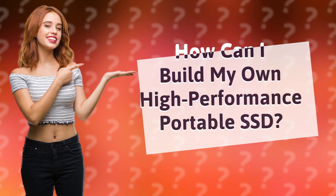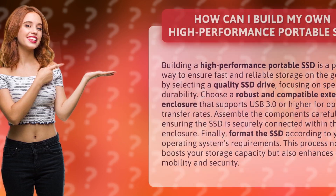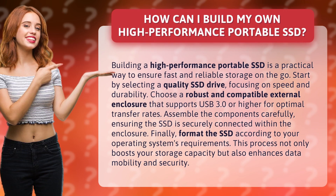How can I build my own high-performance portable SSD? Building a high-performance portable SSD is a practical way to ensure fast and reliable storage on the go. Start by selecting a quality SSD drive, focusing on speed and durability.